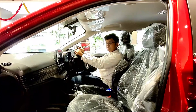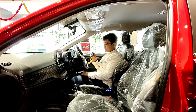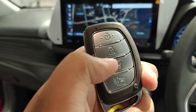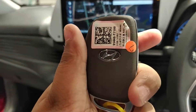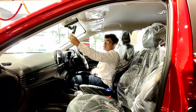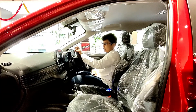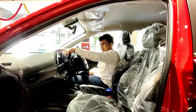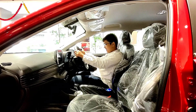Before discussing the interior, let me talk about the key — it's a simple Hyundai key with lock, unlock, boot opening, and horn buttons. The IRVM is manually adjustable with day/night mode, along with an SOS tow hook and BlueLink connectivity. Inside, the highlight is the 10.25-inch touchscreen infotainment system, which is the biggest in its segment.